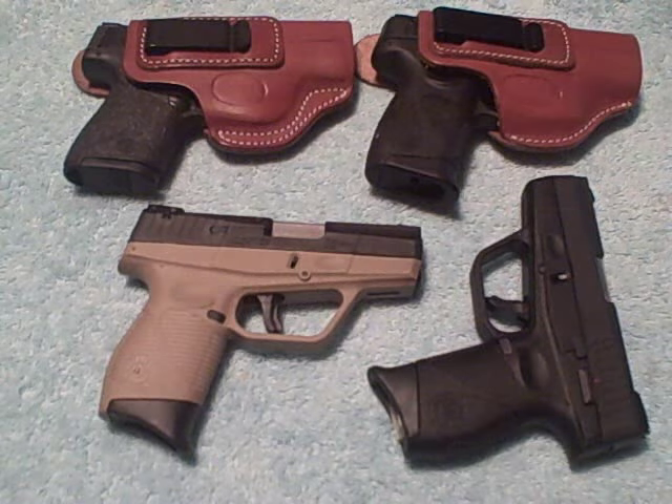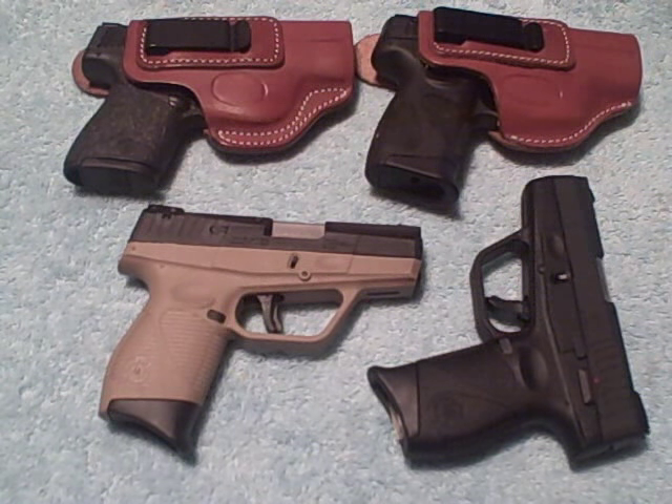Hello everybody, you've got Mark coming to you this evening on the Garage Guy channel. This is December 17th, 2017, Sunday evening. I just watched a heck of a ball game in Pittsburgh and New England. Probably the most entertaining NFL game I've seen all season so far.